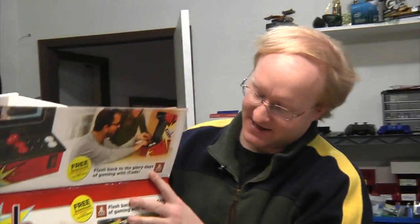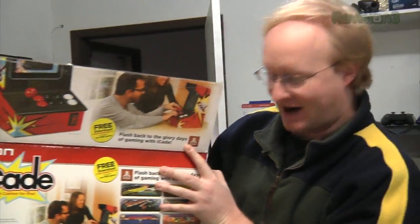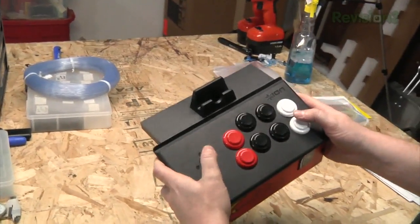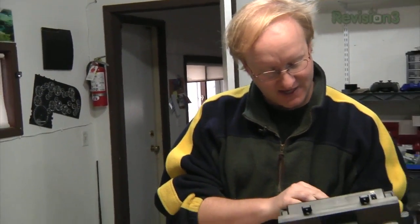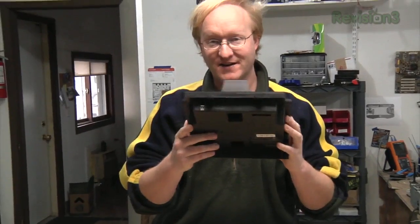I went and bought an iCade, which is the most standard button thing you can get for iPhone or iPad — from Bed, Bath & Beyond, strangely enough. I started looking at it, and it doesn't actually use the cradle, so it must be Bluetooth. I'm not even going to bother putting it together; all I want is the circuitry. I guess we could test it first, get it connected, and then take this apart and find out how it ticks.